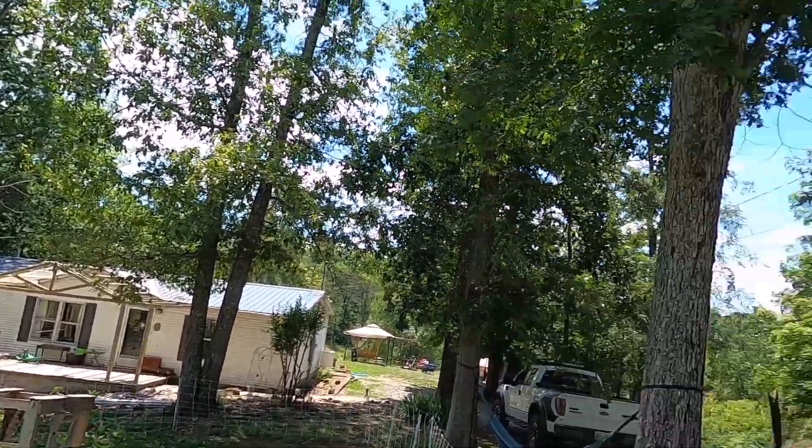That's what it looks like from out here. Thanks for watching — stick around for the finale.